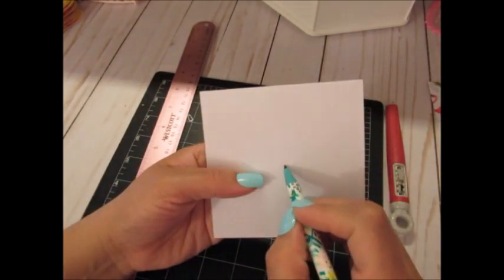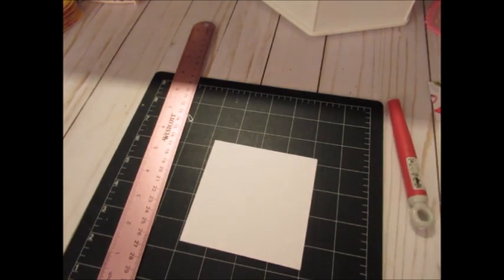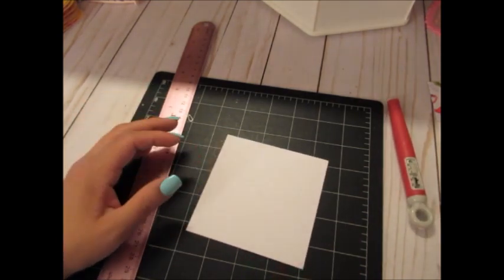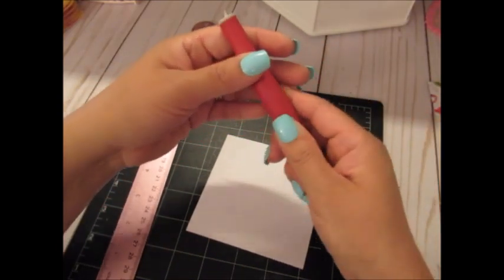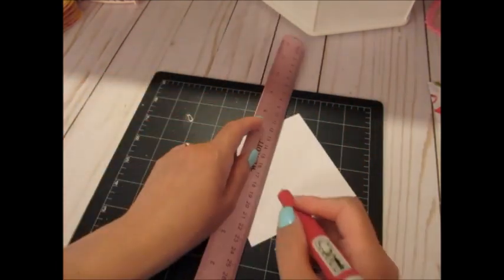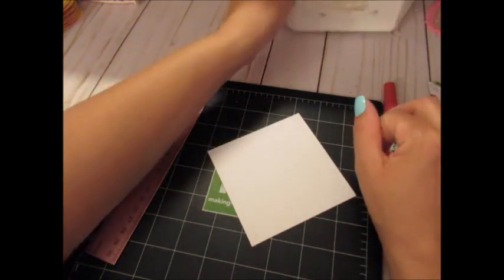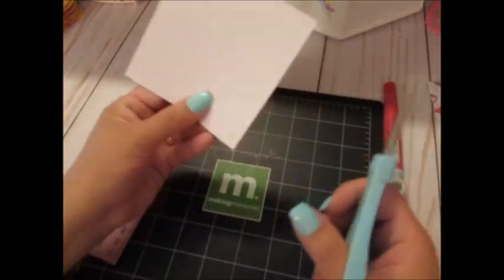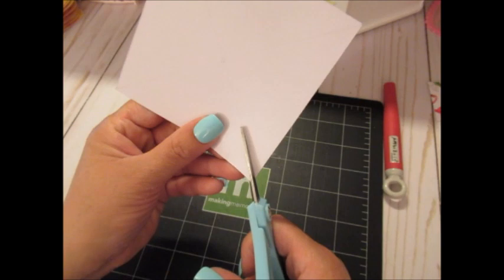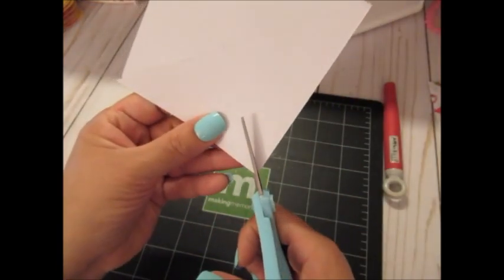Now I have an X on my paper and a little circle marking the center — that's where I'll be punching a hole a little bit later. You could use your blade with a metal ruler to cut along those lines, but I use scissors. Where you're going to cut on the lines, you don't want to cut all the way to the middle — just a little more than halfway down before you reach the circle. You'll do that four times, once on each line. I left about an inch or so from the center.